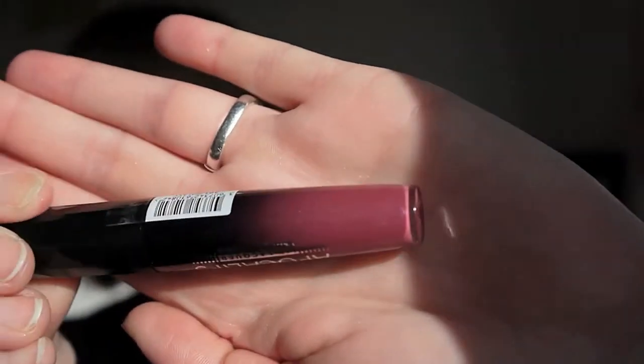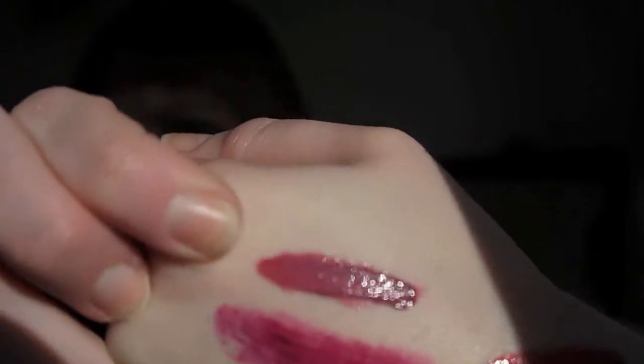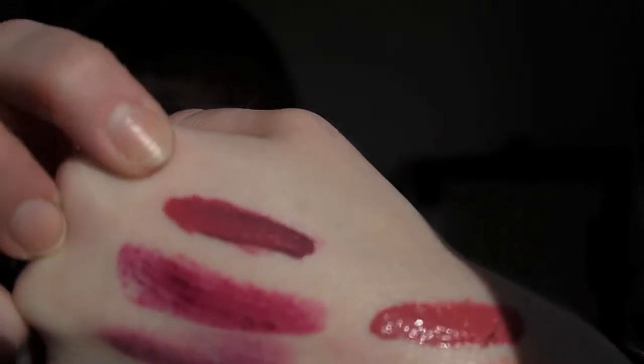The next one is 301 Galaxy. You can sort of see the colour in the end of the tube. I like the handle specifically because it's got edges on it so it's easy to grip and open, and I like the look of the tubes as well — quite aesthetically pleasing. They feel really creamy and really rich.